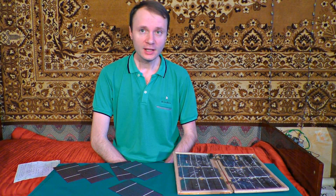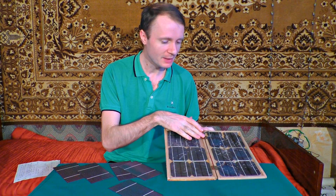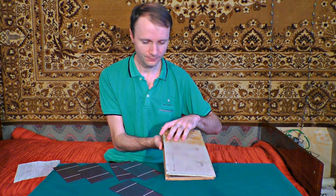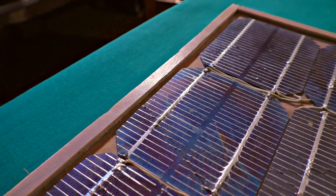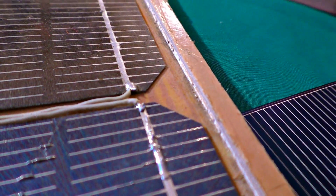The next necessary thing we need is the body. I've made it out of two pieces of hard plastic and fastened them with two hinges to make it more compact. I've also reinforced its borders with the same plastic for better protection. This measure prevents the solar panel from damages, and its transportability is improved.